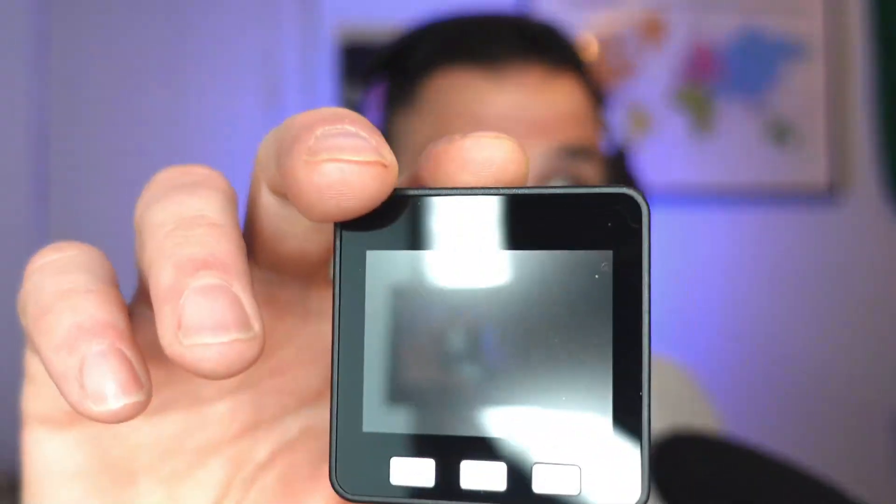Hey, welcome back to the channel everybody. I'm HamRadioDude, and the question of the day is: have you seen one of these? This is known as an M5 stack, and it's an open source development kit, much like an Arduino. It allows you to do cool things with coding, and a lot of it can interact with Ham Radio.